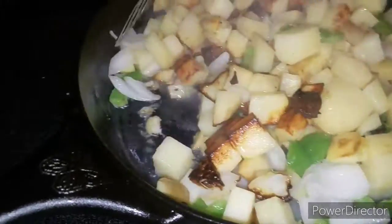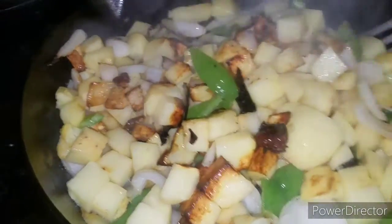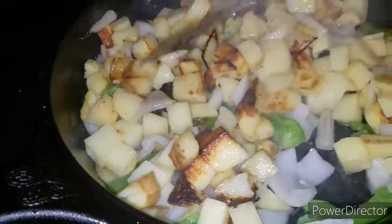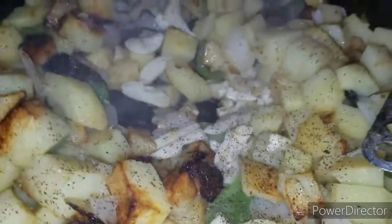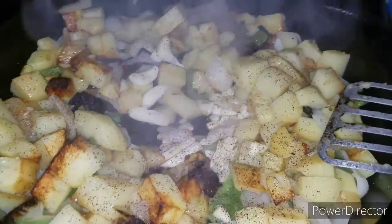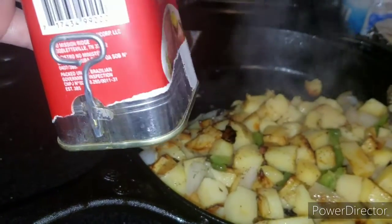Stirring them around — we want those onions to get translucent and the potatoes to get tender, but we want them to have that caramelized color. Now I've added some garlic, simply crushed and roughly chopped.